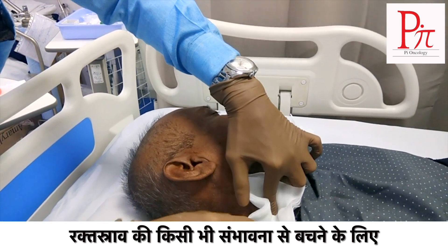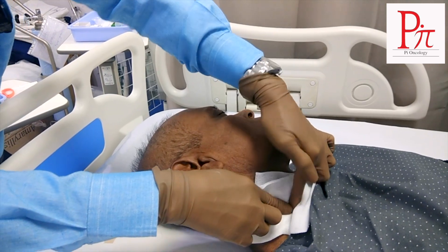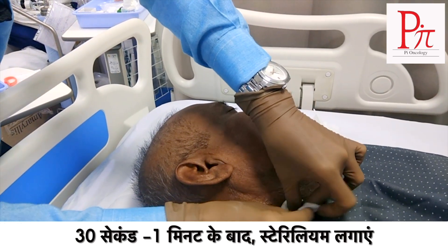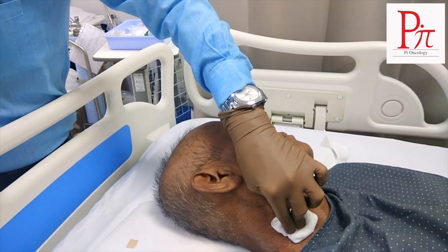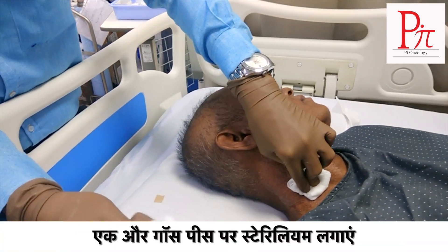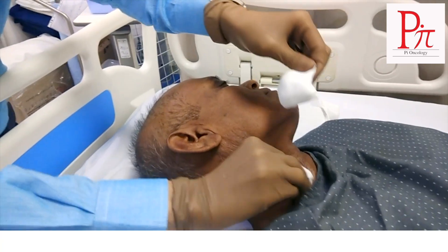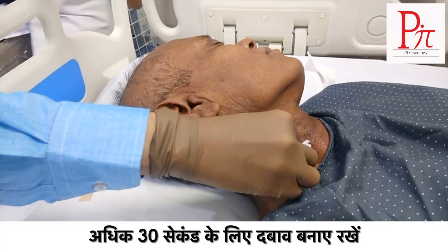After 30 seconds to 1 minute, we have to put a little bit of Sterilem at this place. Take another gauge piece, put a little Sterilem on this and clean the area. Maintain pressure for 30 more seconds.